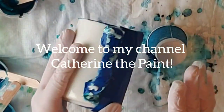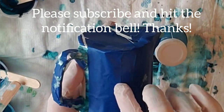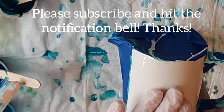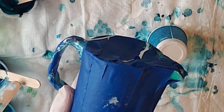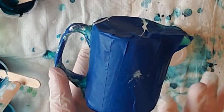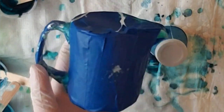I painted this side yesterday morning and now it is the afternoon of the next day. I took the tape off of this side and have put tape on this side, and I don't know if this is going to ruin this paint or not. I tried to be gentle and I will be gentle when I take the tape off, but we don't know if this is going to work until we try it.